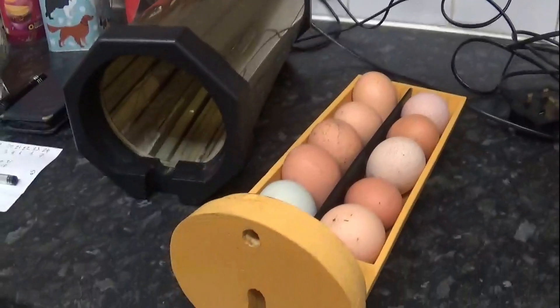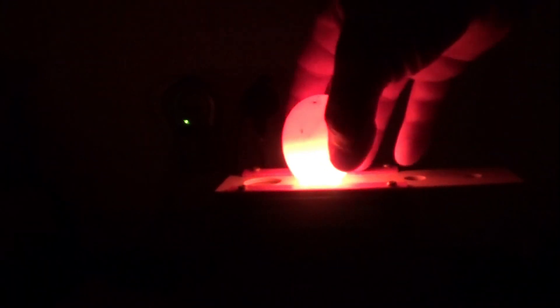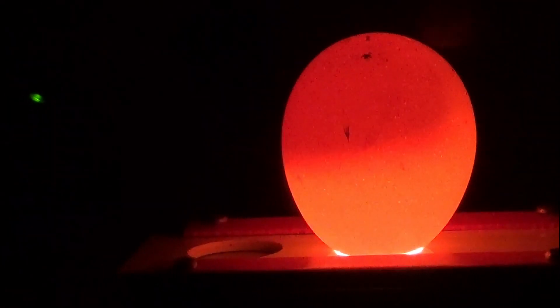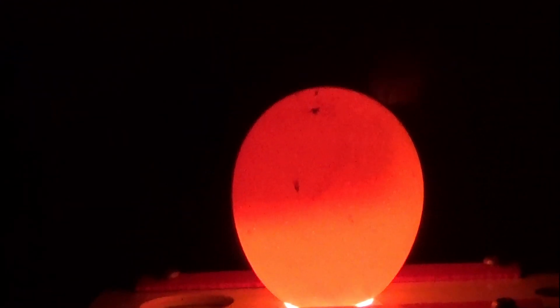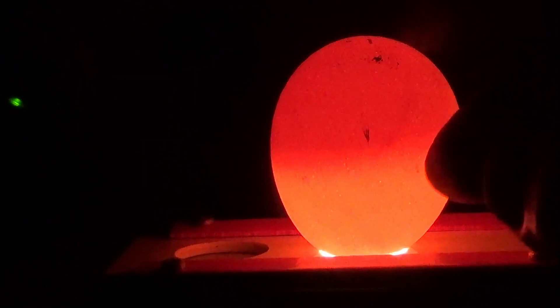I've just taken the tray out. Now, luckily for me there's still light coming into the room. This is the first egg — let me zoom in and get you centred. There's a little bit of something going on just down there, so I'm going to leave that one in. There are veins running through this one, so that's another good one — certainly doing something.